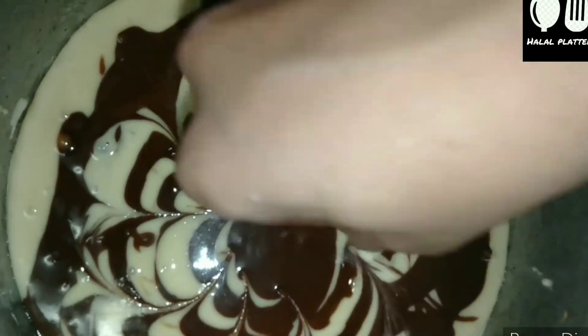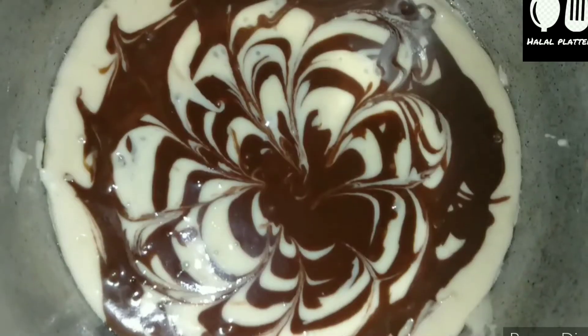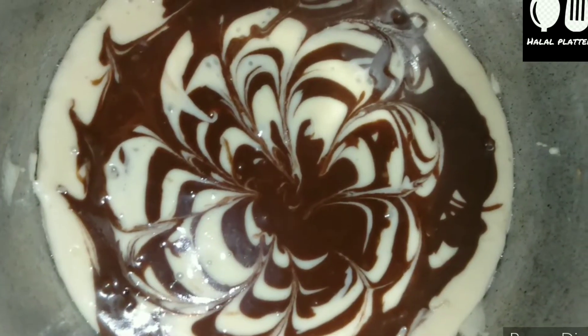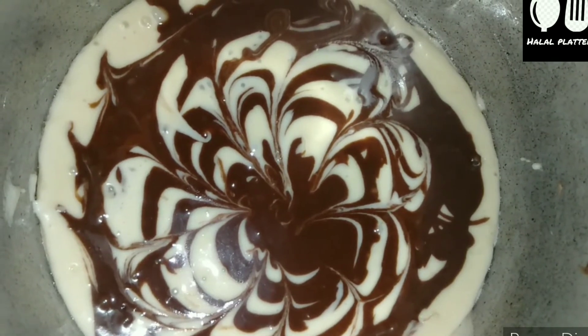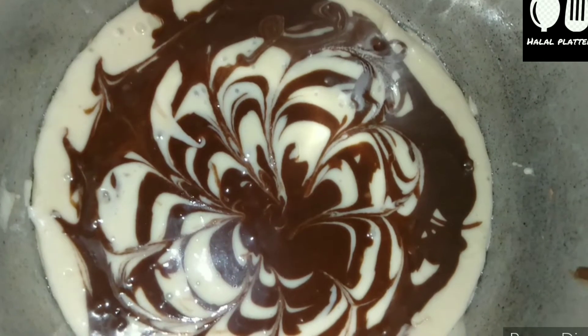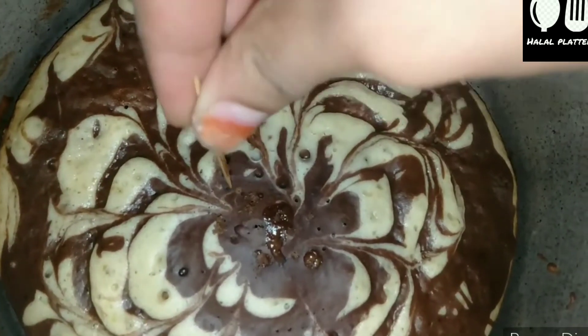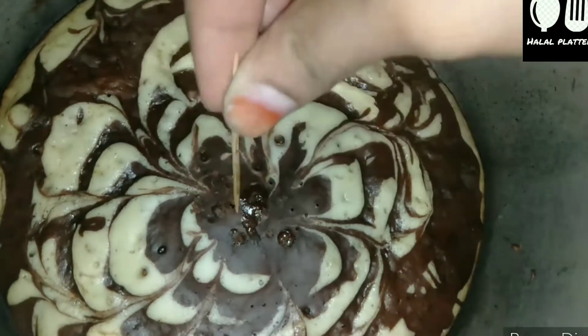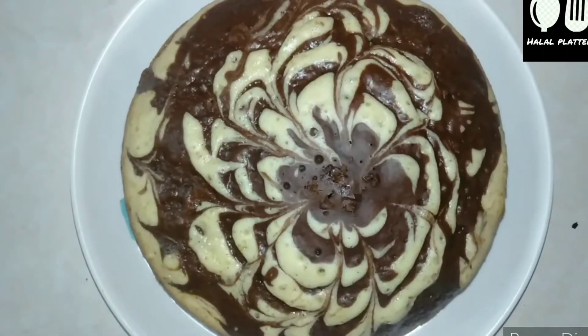I want to cook it properly. We will cook it for 30 to 40 minutes in the pressure cooker. We will cook it for a long time to make sure the cake is done. The cake is looking good.